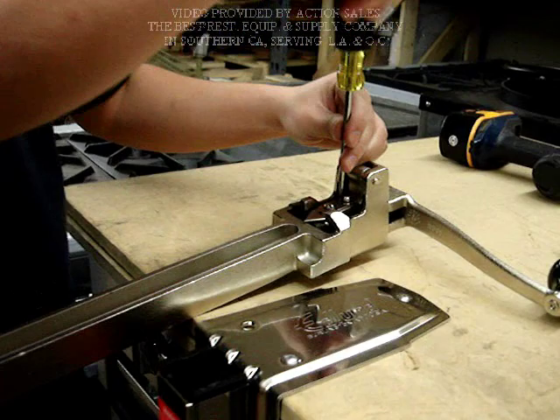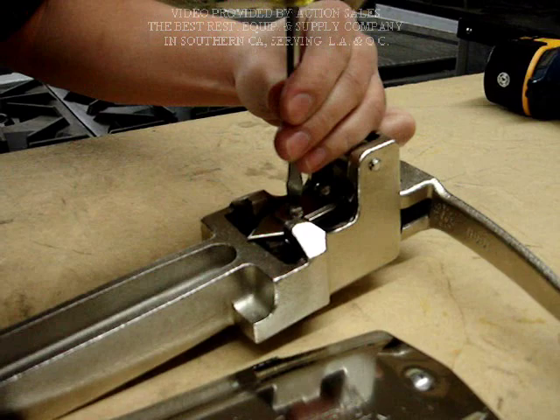Remove the screw first, then release the blades.